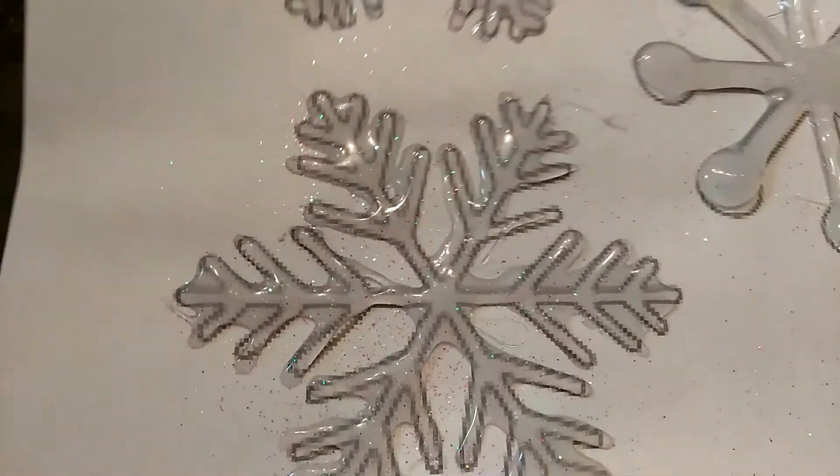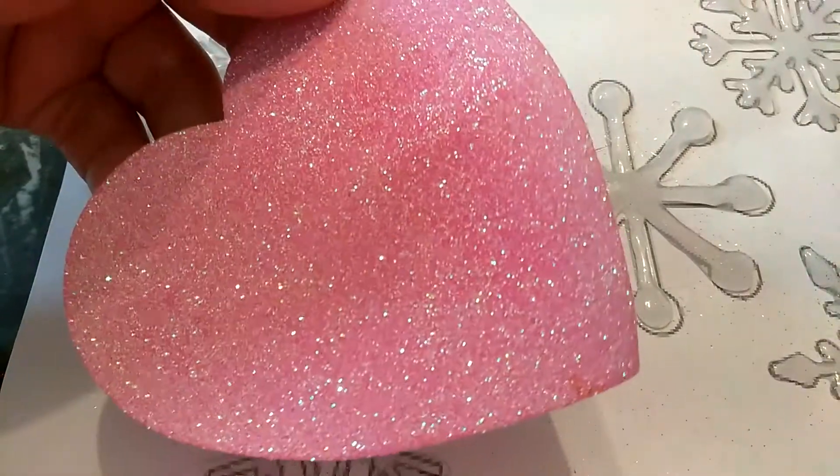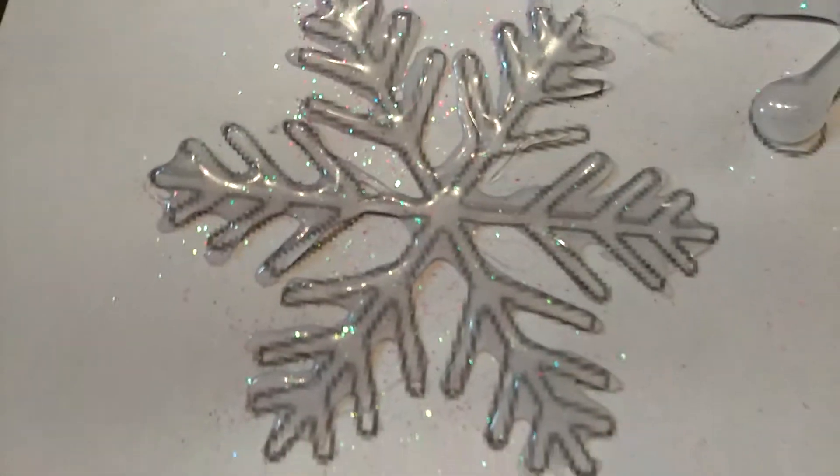I need to go to Dollar Tree and try to see if I can find some glitter. But if you can't, you can just go ahead and scrape some of these off and it'll give you some glitter on there. It looks really, really pretty.